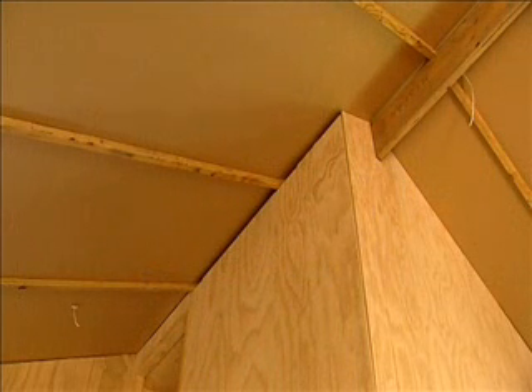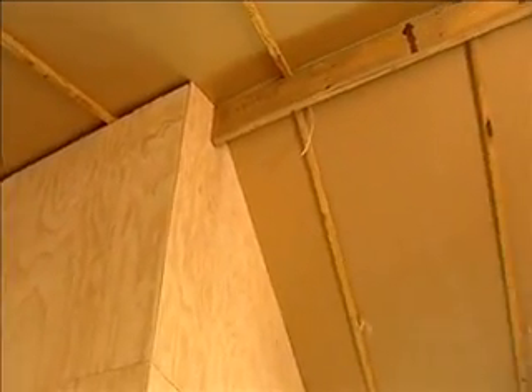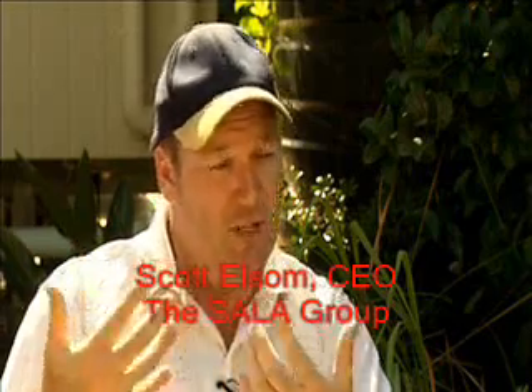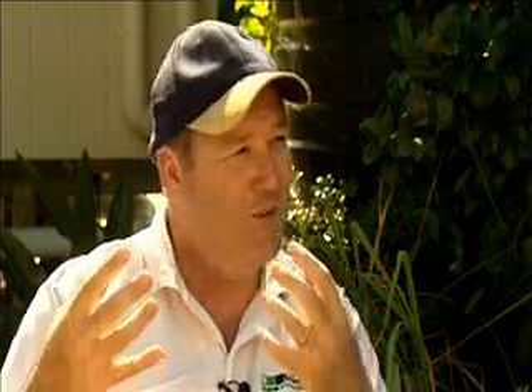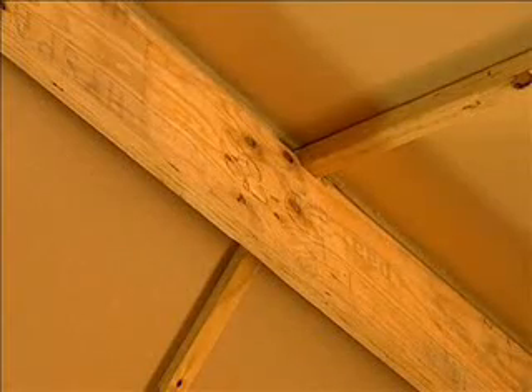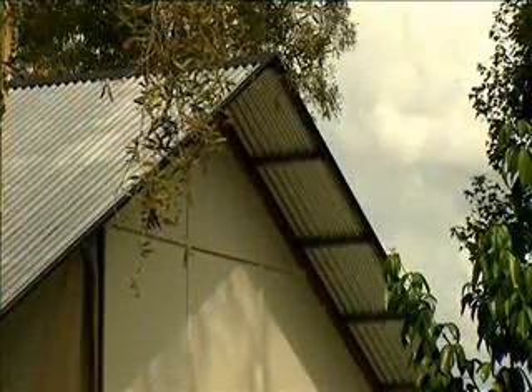Things like straw board panelling — that's compressed wheat straw, about 50 millimetres thick. We use that in the ceilings and on the eastern and western walls. It has really good insulation properties, it's cost effective, and it's using a waste product. It looks just like plasterboard when it's up on the walls, and you can also put it on the outside of the house as an outside cladding.